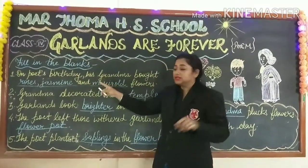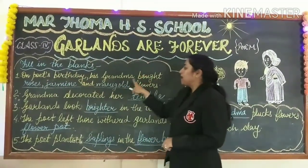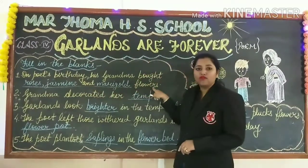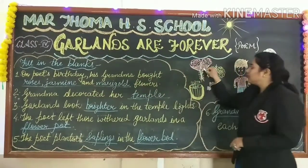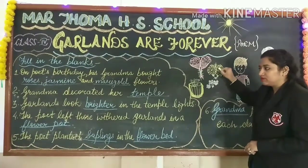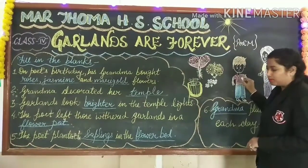Let us see the first. On the poet's birthday, his grandma bought roses, jasmine and marigold flowers. She bought these flowers on the birthday of this child — the poet's birthday.